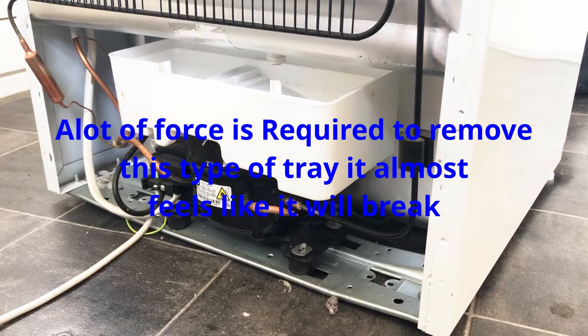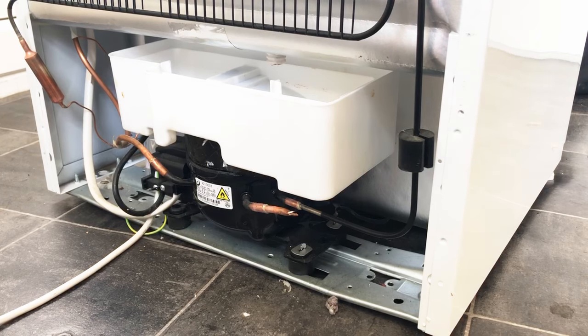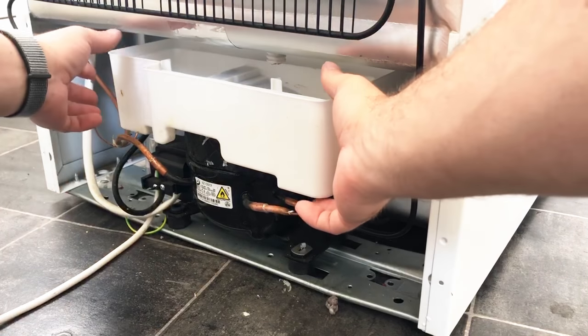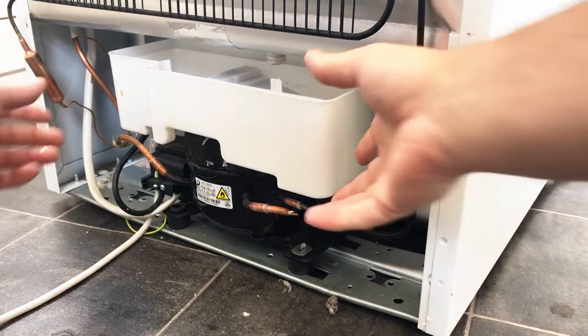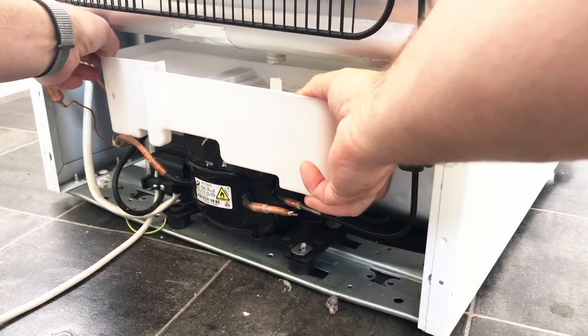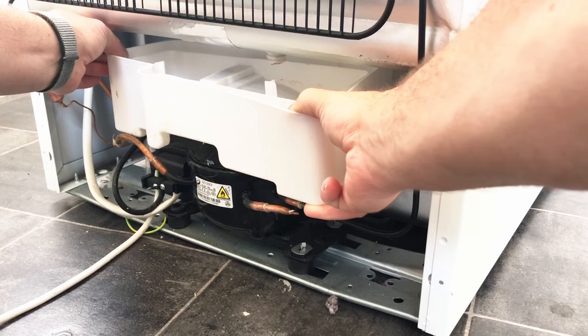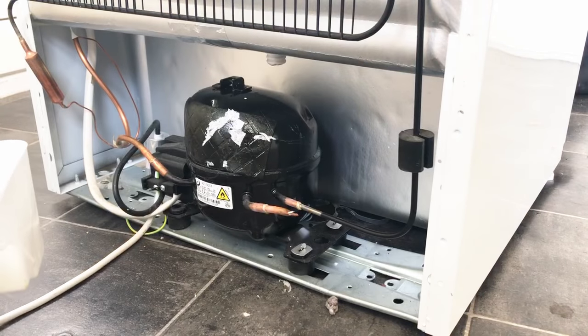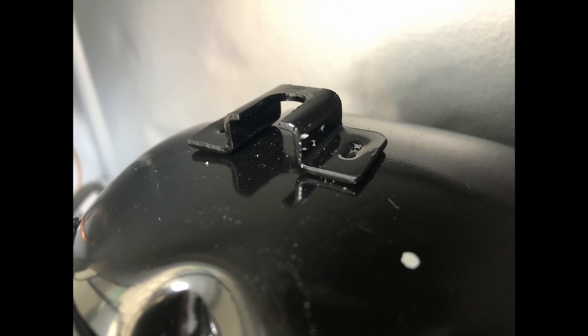On most of them, underneath is a clip that holds it onto the top of the compressor. Some of the older ones will have pipework actually inside the drip tray, so those ones you probably won't be able to remove. But most modern ones you can. To get them out, on the bottom underneath there'll be some tarry glue that holds them into place, and also a clip underneath. To get them off you need to pull them quite hard — you have to apply quite a lot of force. The clips together with the glue hold it into place really well.